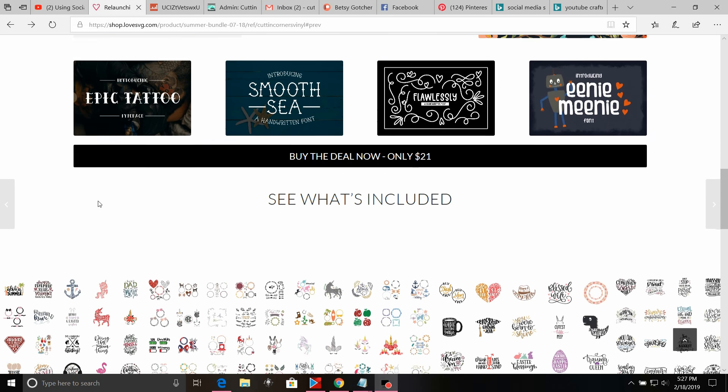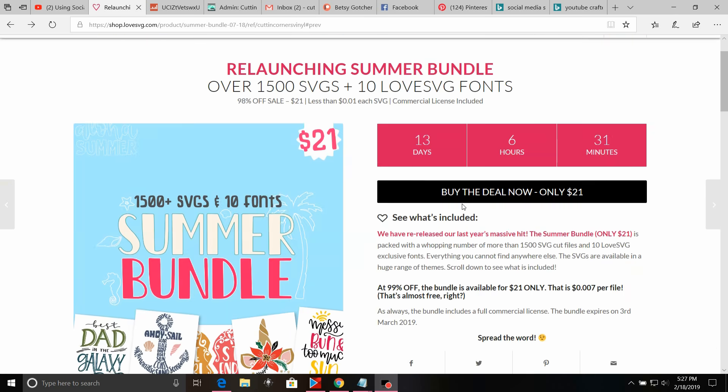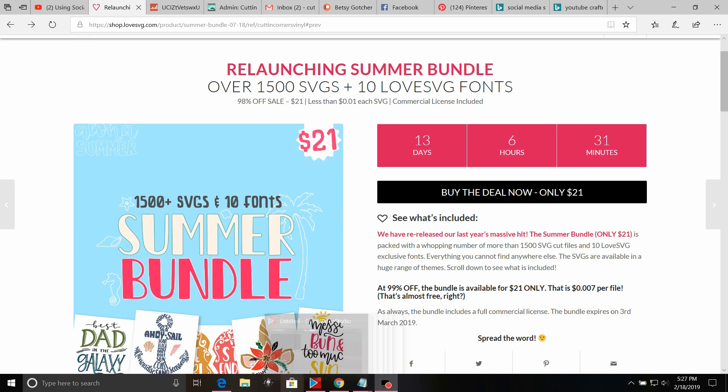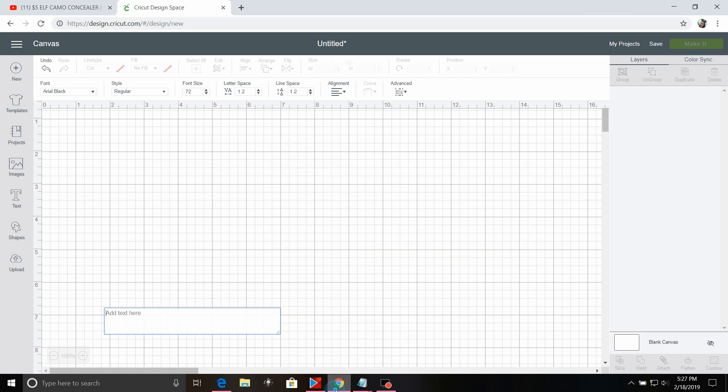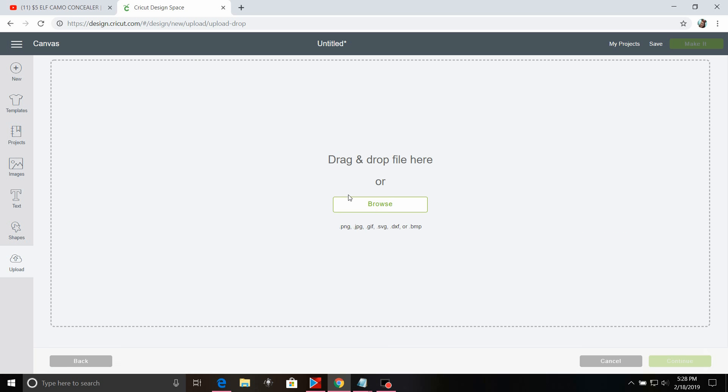I think I'm going to use the Blessed Wife file right here, which is in the Love SVG Summer Bundle, which is $21. I will have it linked in the description box — there are only 13 days left to purchase it, and if you do purchase it off of the link, I will earn a small commission.